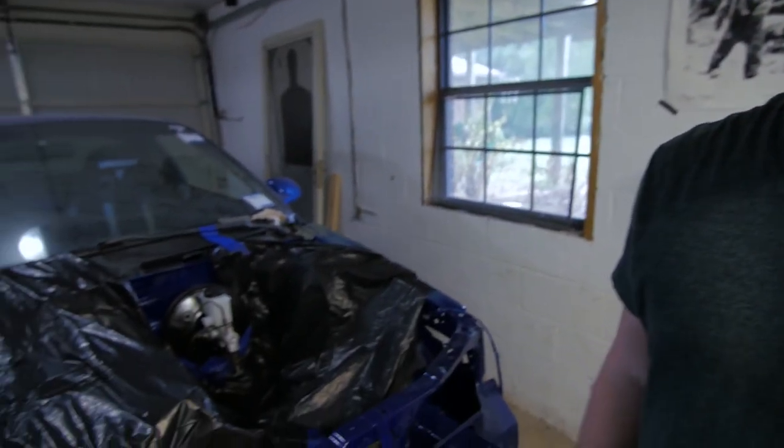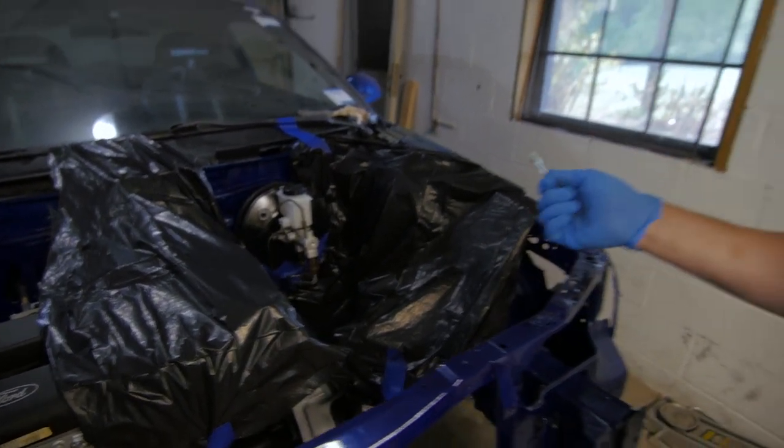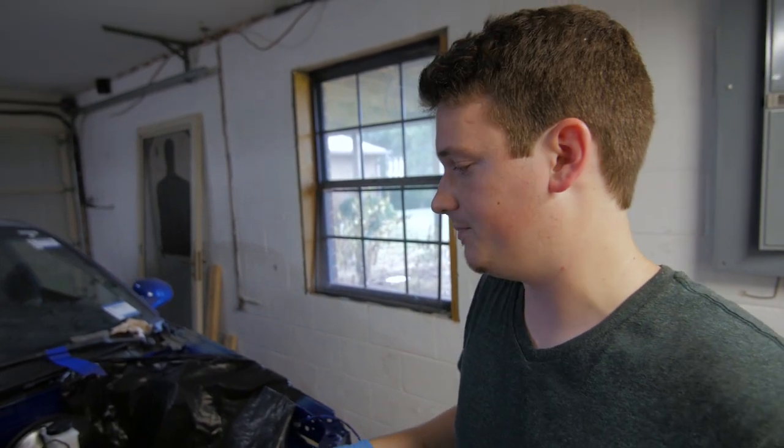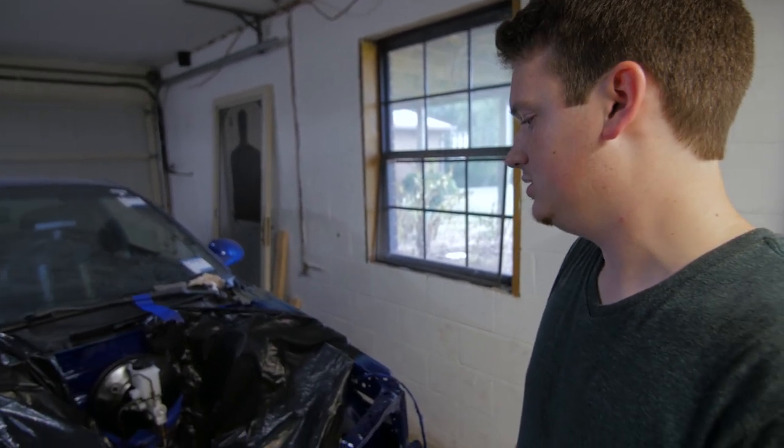We've bled the brakes, and then bled the brakes again, and bled the brakes again, and still not getting any brake pressure. I'm assuming it's the brand new brake master cylinder, so I'm going to take it out and put in an old master cylinder from another car and see if that fixes the problem. I hope it does, but that brand new brake master cylinder was $100 — it's just out the door. Stuff like this happens. This is building a car for you.